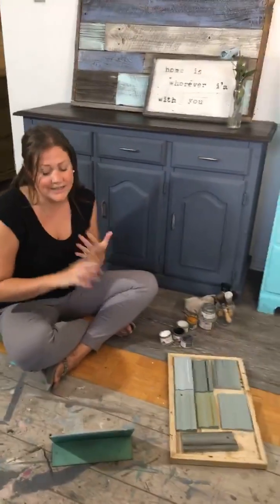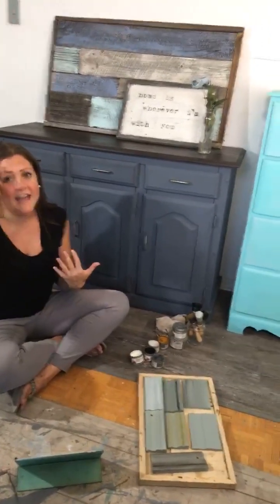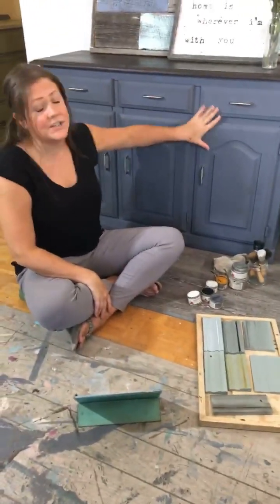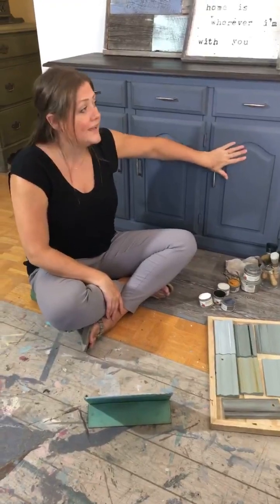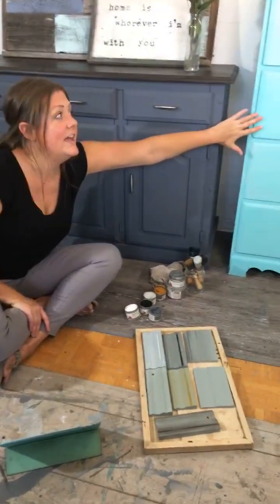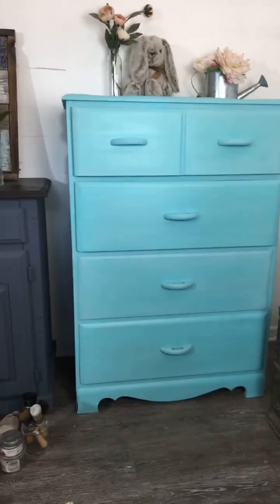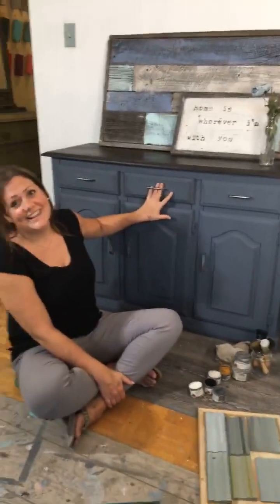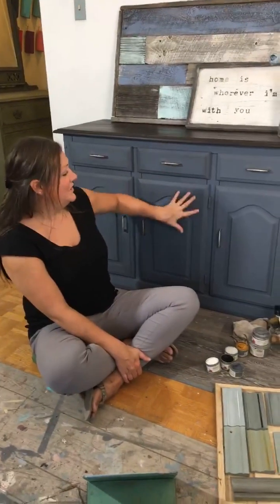He'll be updating me on any questions and comments, and I would love to keep this super interactive, so if you're here say hi and ask questions - this is your opportunity. I'll be finishing this dresser and applying antique wax, and then we'll apply white wax to this dresser as well. Hi Janet!